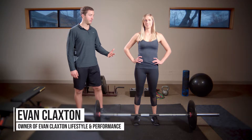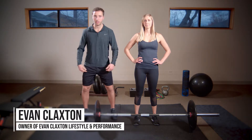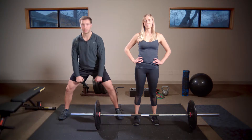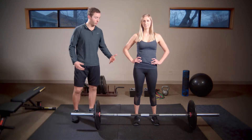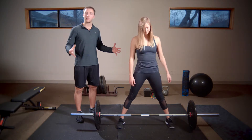With the semi sumo deadlift, this is a hybrid between your conventional deadlift and your sumo powerlifting deadlift. For the setup, we're going to be in a pretty wide stance — wide, but not so wide.